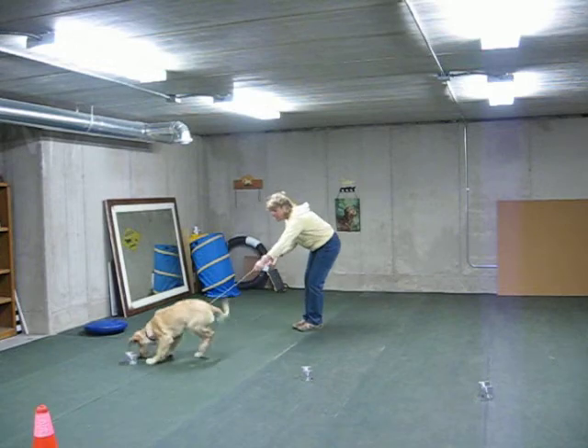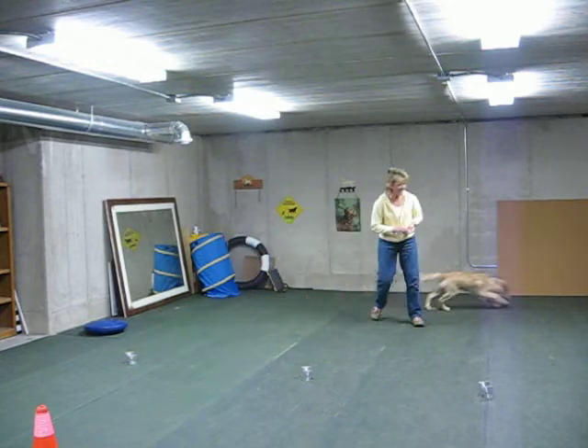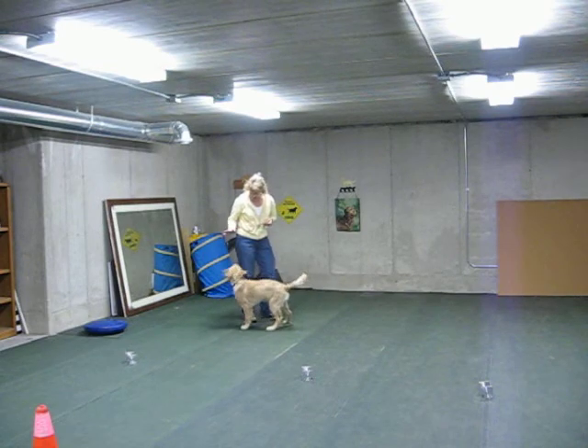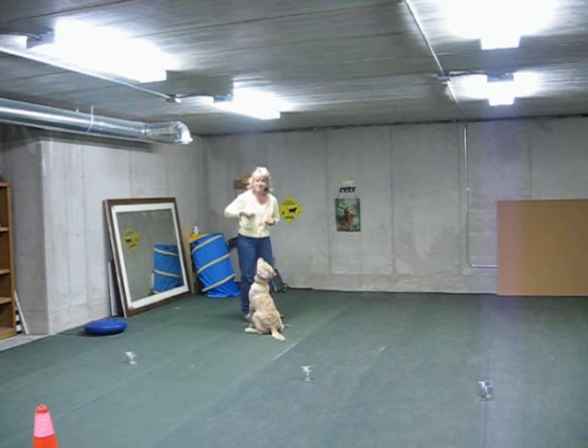Go right! Josie, come! Okay. Josie! Hurry, hurry, touch, touch, touch! Yay! Ready? Touch. Oh, girl. All right!